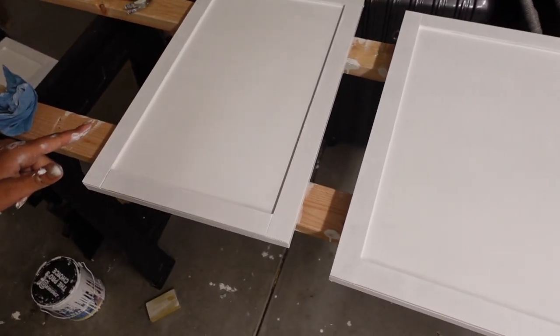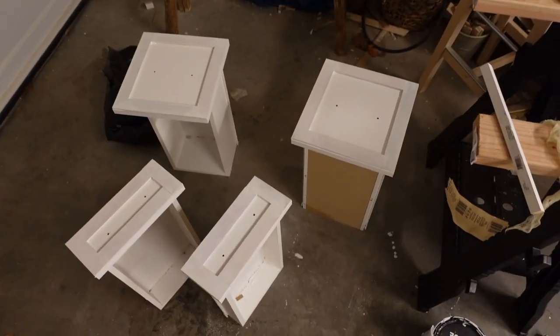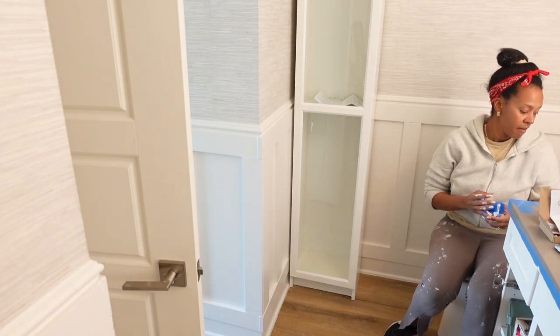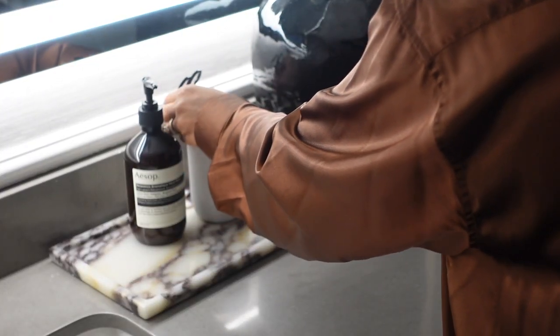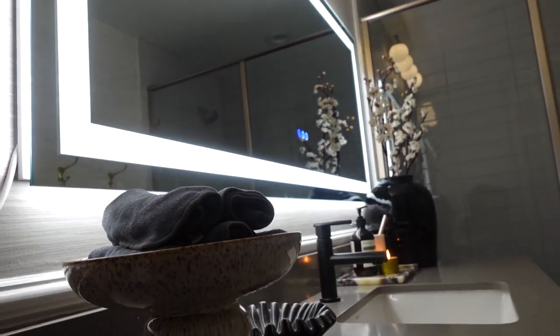You guys, this is so lit. My name is Corbin Reid and welcome to my YouTube channel. So today I am going to be bringing you part two of my office bathroom makeover.